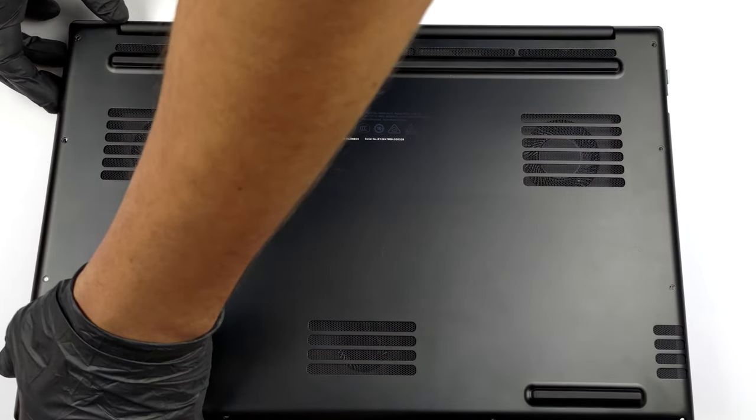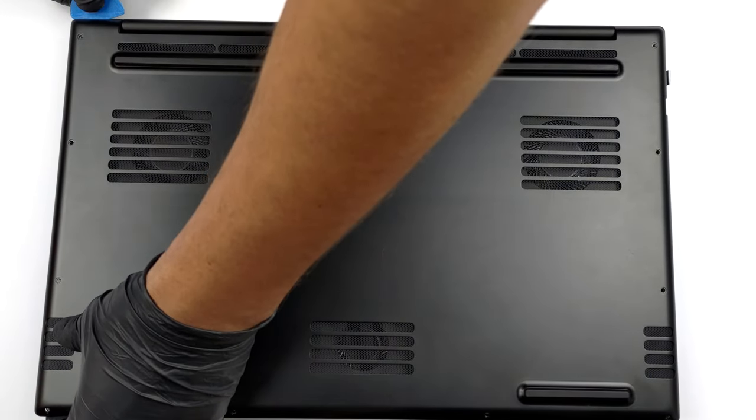Then pry the bottom panel with a plastic tool, starting from the front or the sides.